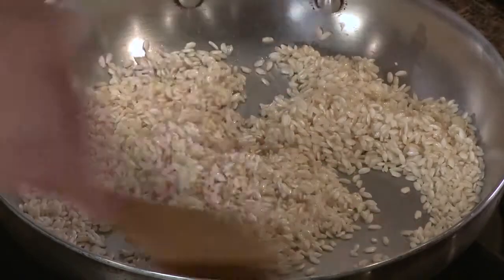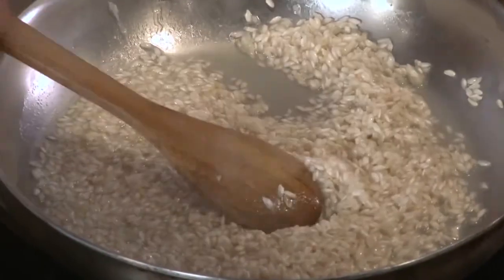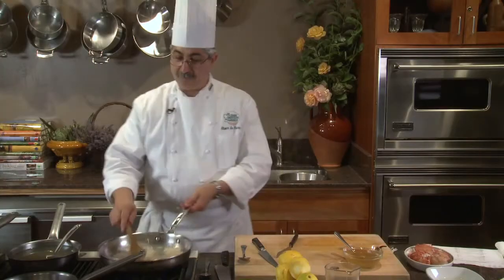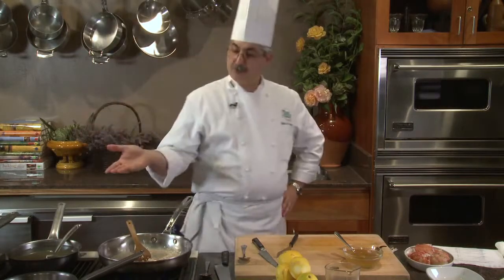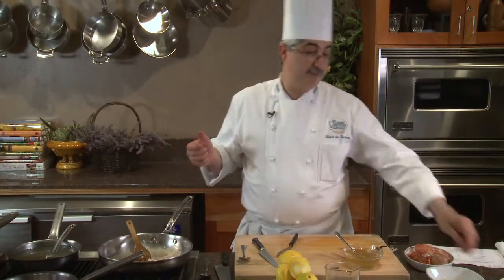By shaking the pan I allow the canola oil, now infused with garlic, to coat all the rice. Then I'm going to go with white wine, which is going to evaporate, and then my shellfish stock, finishing with a little butter.